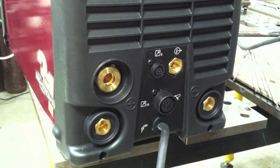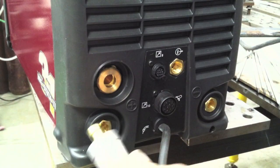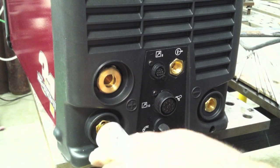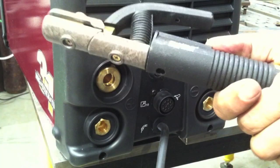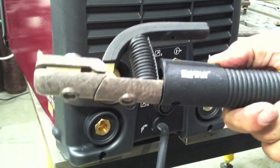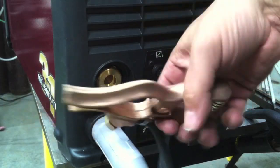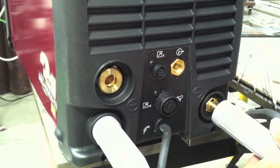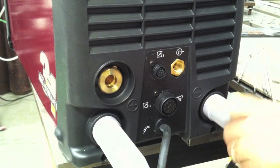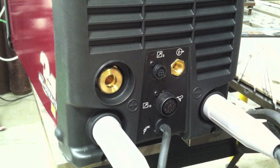There's the three beads run — one root and then two stacked with the Everlast. Now we're going to use the Thermal Arc Fabricator 252i, electrode positive. That's the stinger that comes with it. Nice heavy ground clamp — I like the solid copper alloy ground clamps. Not so important for stick welding or TIG, but they really make a difference on MIG.